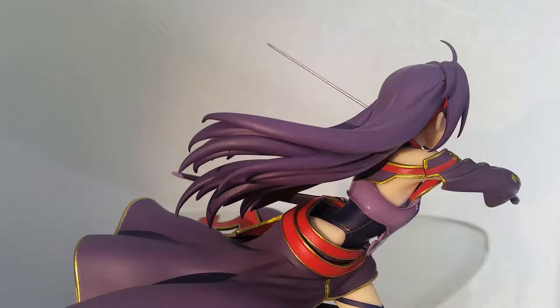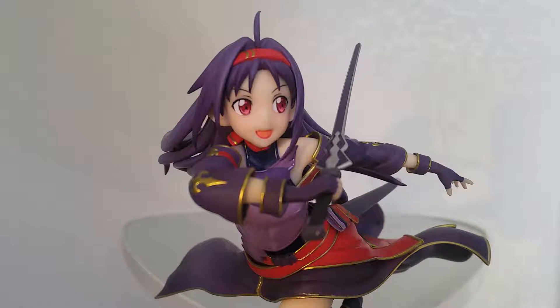A close-up shot of her in the back, to show more detail of the hair, her upper torso armor in the back, and the skirt. And one more close-up in the front dash to see her expression, her sword, and the gold in her arms.